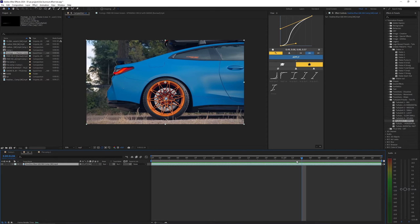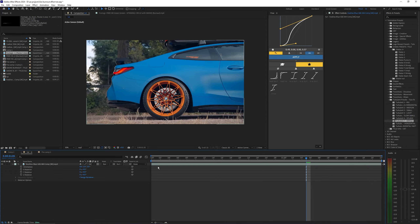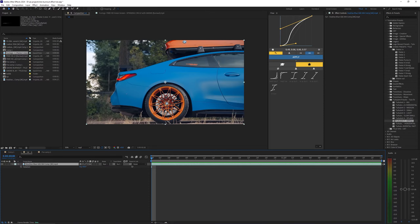Ideally you want to use footage of a car where the wheel is pretty straight and centered, and the camera should pretty much just be a straight-on shot of the wheel. Because if it's anywhere kind of rotated, then your wheel isn't going to rotate along the axis properly and it's just going to look off. So to do this effect properly you really just want footage that is pretty straight on like this.